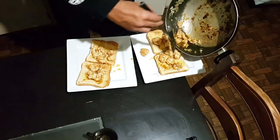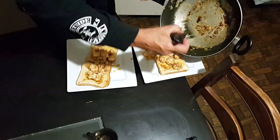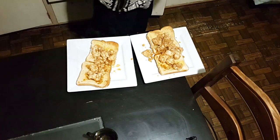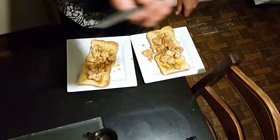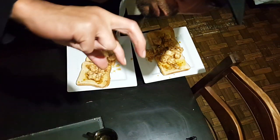There's a couple of plates there - top feed. These scampi on toast, Uncle AZ style. Always got to taste one to make sure it's right. Mm-hmm - you saw it.